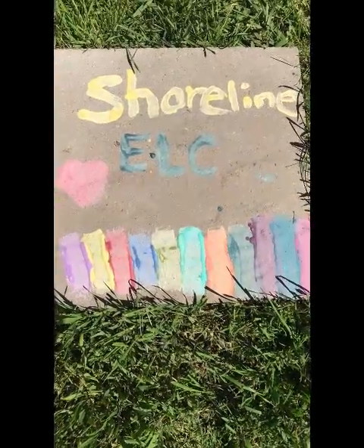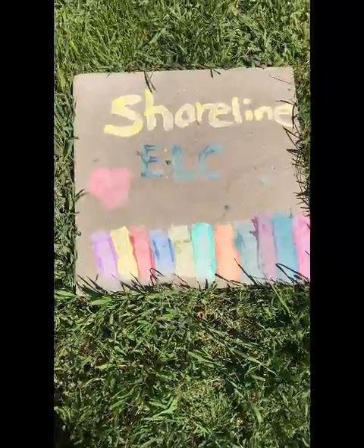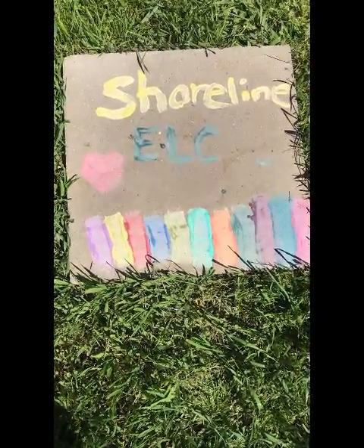Here's our heart all dried out. I went ahead and used all the colors on the patio stones so you get the idea of how they all look when they're dry. I just want to say thank you guys for watching, hope you're staying safe, and can't wait to see you guys again.